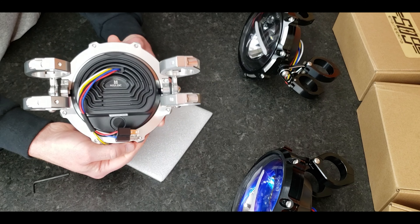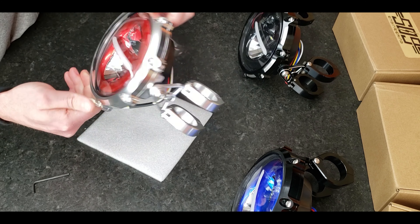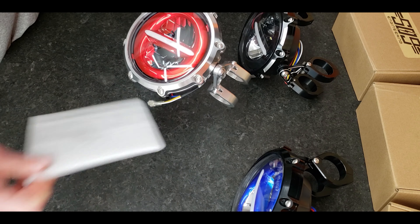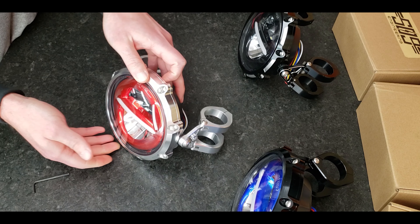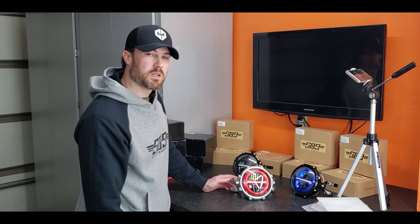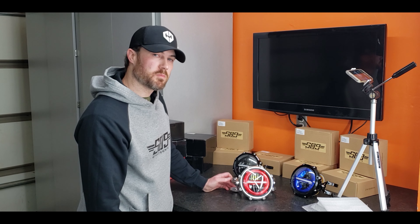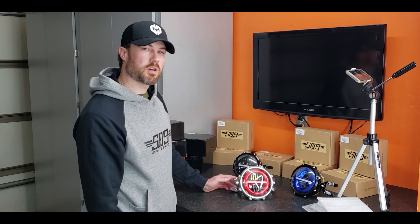Just noticing the Max Inc. Moto logo on the back of the headlight. That's the assembly. Now we can take it over to the bike, look at actually installing it, and then talk about the wiring.